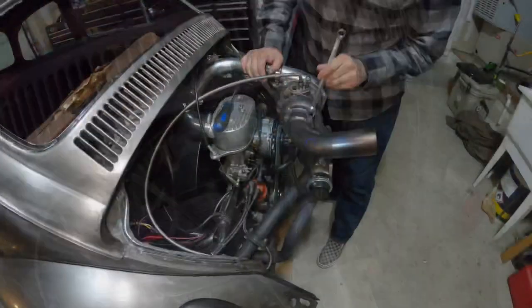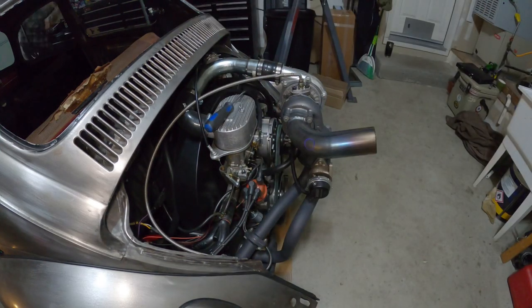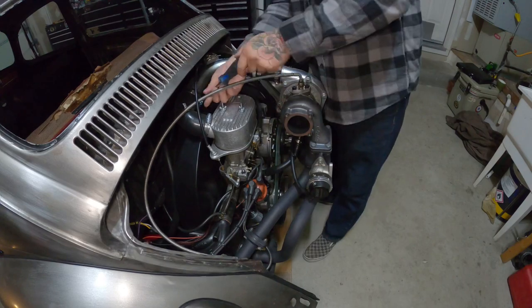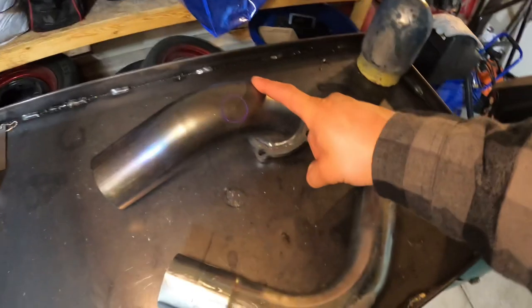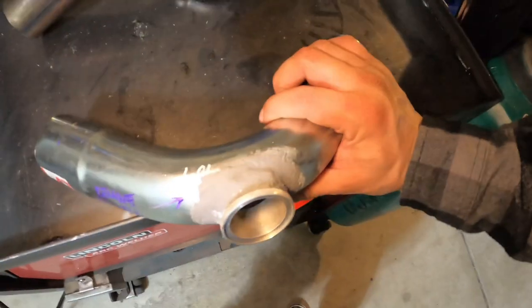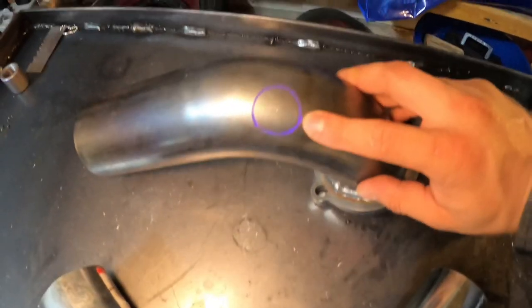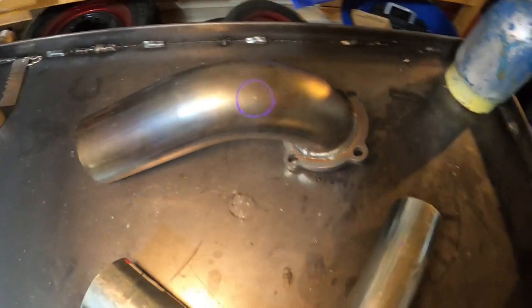I went ahead and removed the charge pipe and the down pipe. I already marked it — I'm just gonna grind off the JB Weld and that flange and re-weld it. I already marked on the charge pipe where I want my O2 sensor bung, so let's get started.